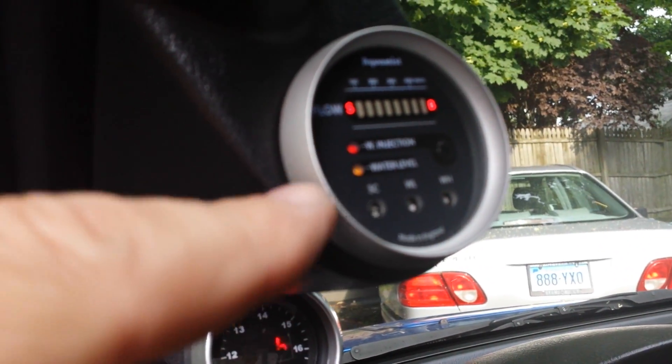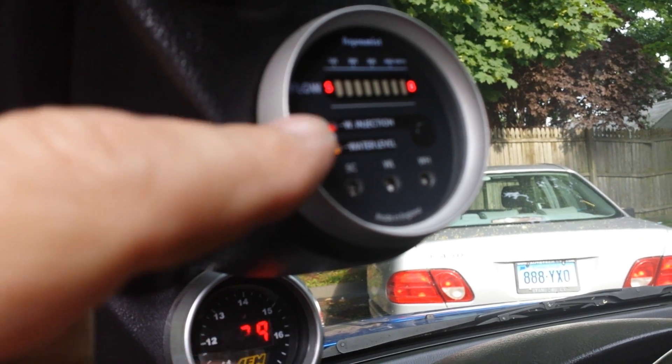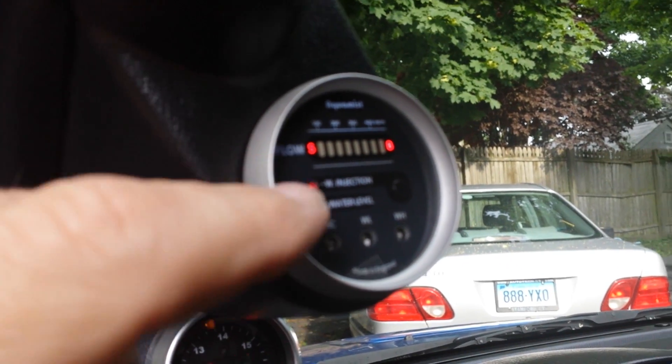Step number one: boost leak test. Check all the boost leaks — no boost leaks. Step number two: check compression, make sure you're dealing with good compression. We tracked it down and found out that the Aquamist was not spraying properly and we were getting a boost cut condition. That's why the car was breaking up.